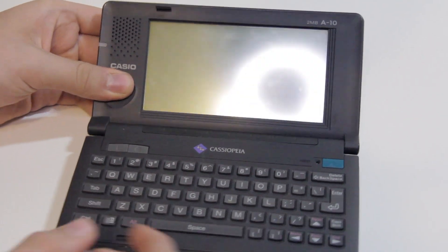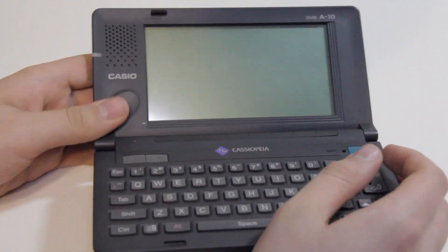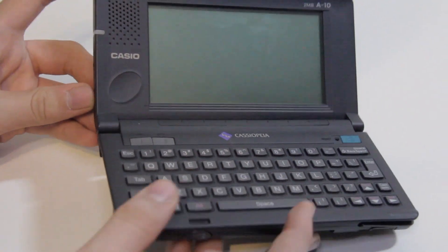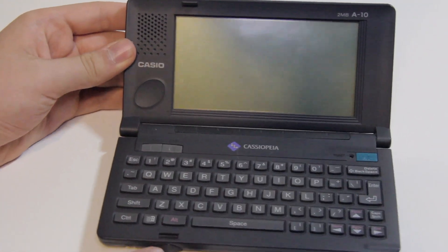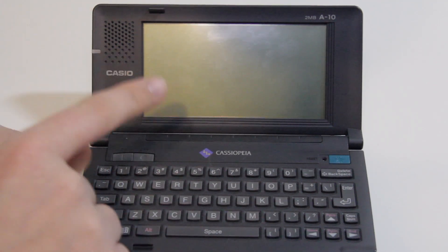This is basically a tiny laptop. You can see you can hold it a little like you would a Nintendo DS, or you can put it on a table, which makes typing a little easier if you can type on this terrible keyboard anyway. I actually have two of these — an A10 and an A11 — and you can see I've taken apart the A10 and couldn't get some of the parts back in. But it does still work, and I couldn't find my A11, so we're going to be taking a look at the original Cassiopeia A10.